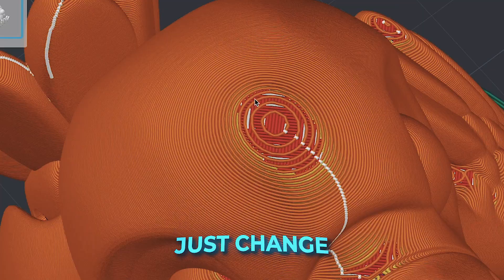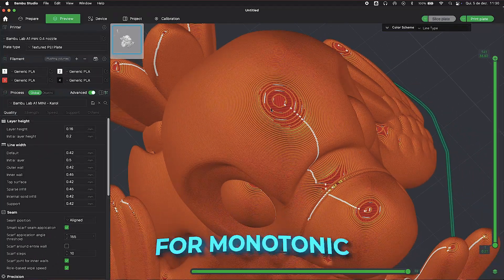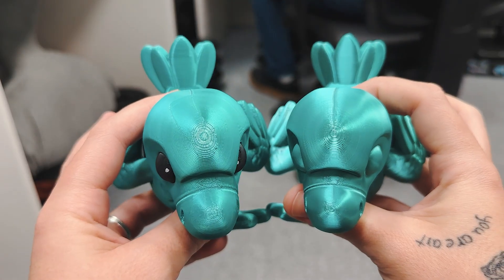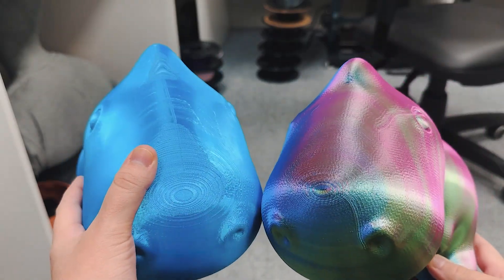The tip is very simple: just change the pattern from monotonic line to concentric — easy fix. I tried both on a dodo and a dino, and the difference is jarring. Both look so much better now. So which setting did you prefer? Leave it in the comments.